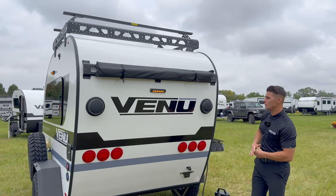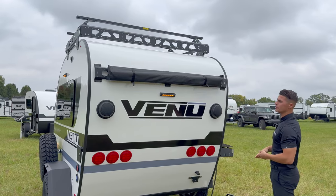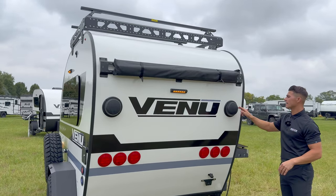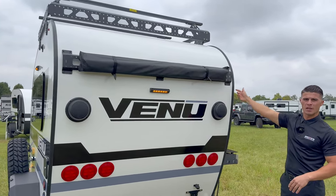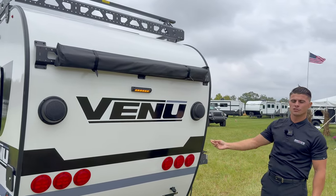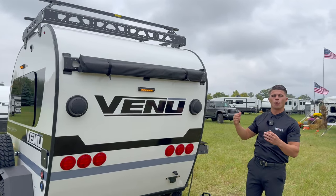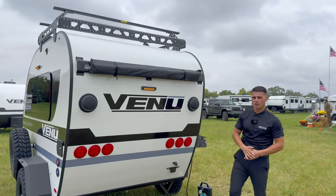You also have your Bluetooth exterior speakers right here, which are connected to the interior JBL Bluetooth stereo inside. That stereo has two zones, so you can play your interior speakers only, exterior only, or you can play both. Now let's head around to the other side of the coach.